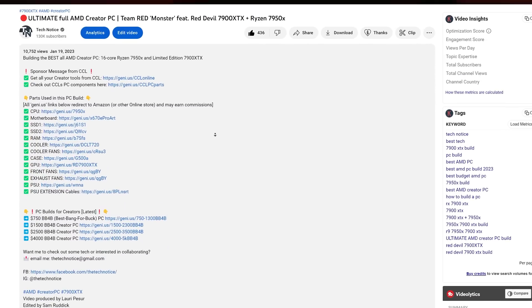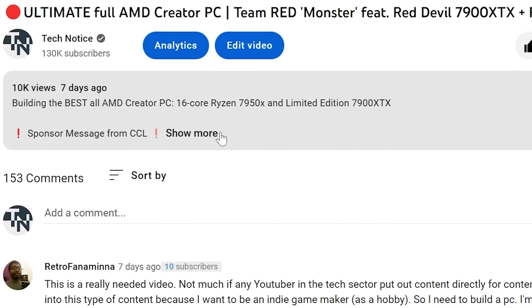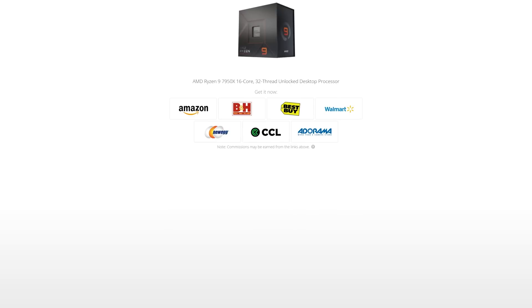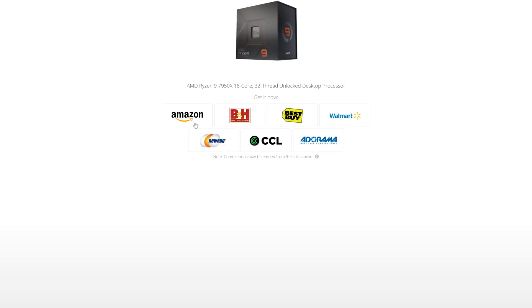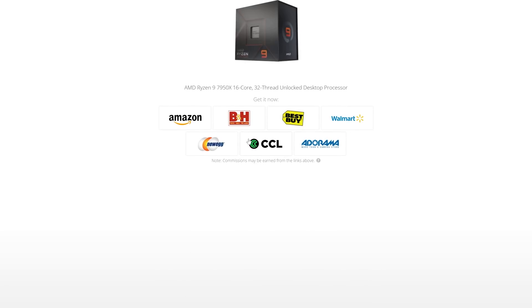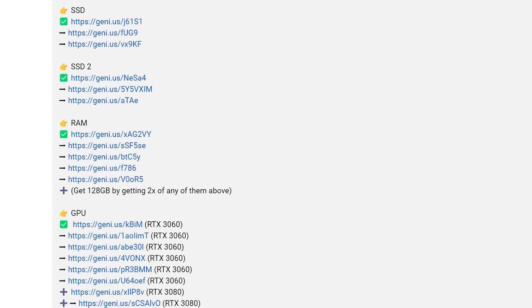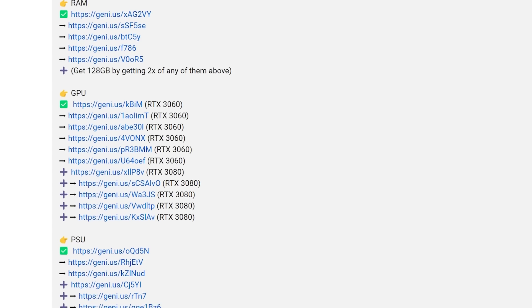Number four: where can I get the parts from? I have linked every single part I'm talking about in the video description below — just click the small arrow underneath the video to open up the description and you'll see everything linked there. Before purchasing, make sure you do get the best price whichever store you're buying from. Number five: the recommendations in the description below have upgrades, downgrades, and recommendations — just follow the little emojis next to them for easy visual navigation.